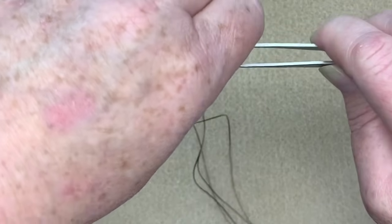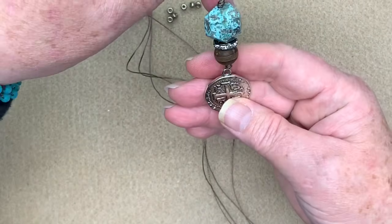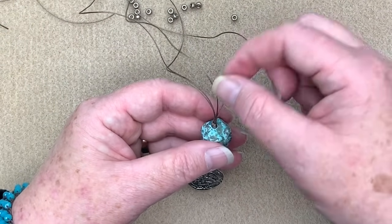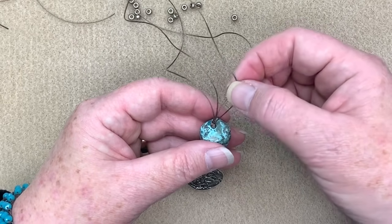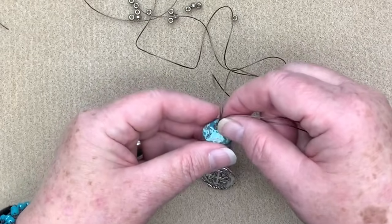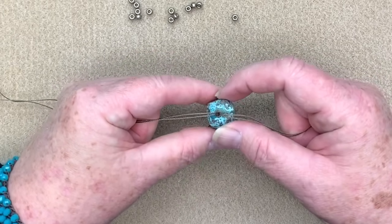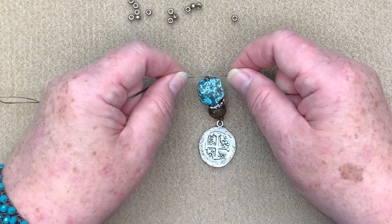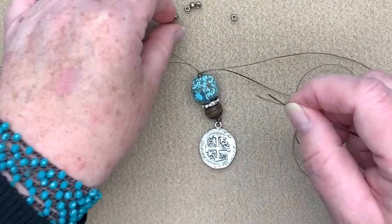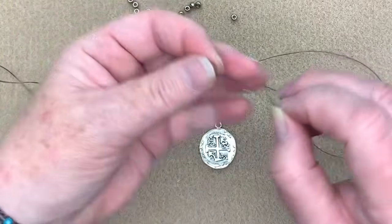I'm going to remove the ends and run down there to make that nice and snug. Now you can see that's all knotted in there nicely. Now I have to split these into two groups — I try to find the natural placement of them. Those two look like they should be on the right and those two on the left. On one side I'm going to place six of my 6-0 seed beads and on the other side also six.